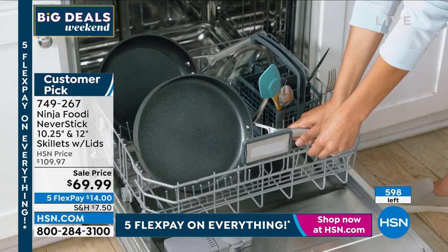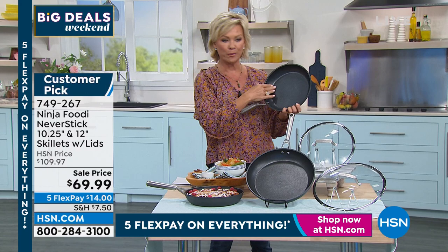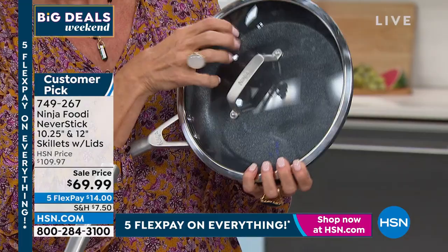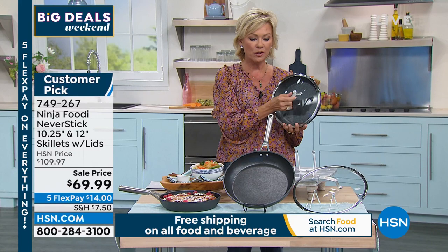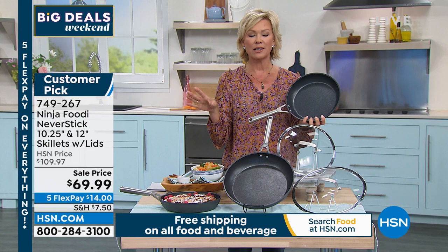You can pop them in the dishwasher if you would like, but they are so incredibly nonstick that most of us will just wipe them clean with a nice damp rag. These lids are incredible — they're tempered glass, they're see-through, so you don't have to release all the flavors by checking and doing a quick stir. The fact that you can use these in an oven up to 500 degrees — without the lids — speaks for itself, because in the past, nonstick could not have done that without damaging the integrity of the nonstick surface itself.